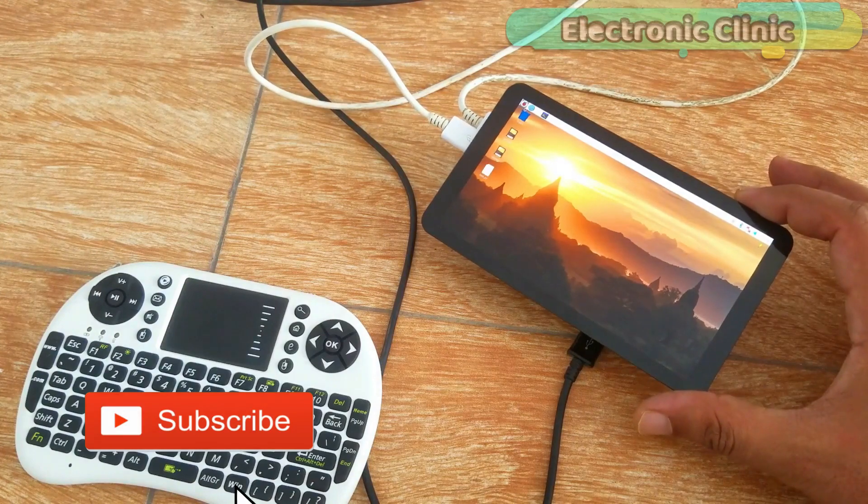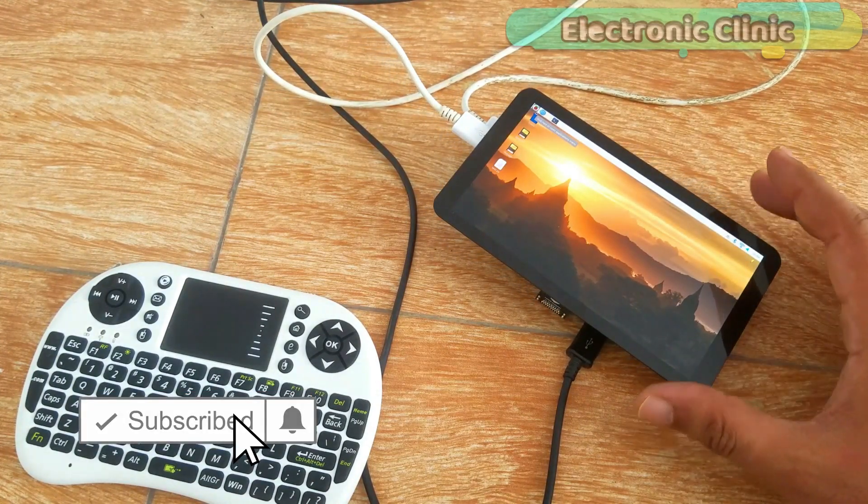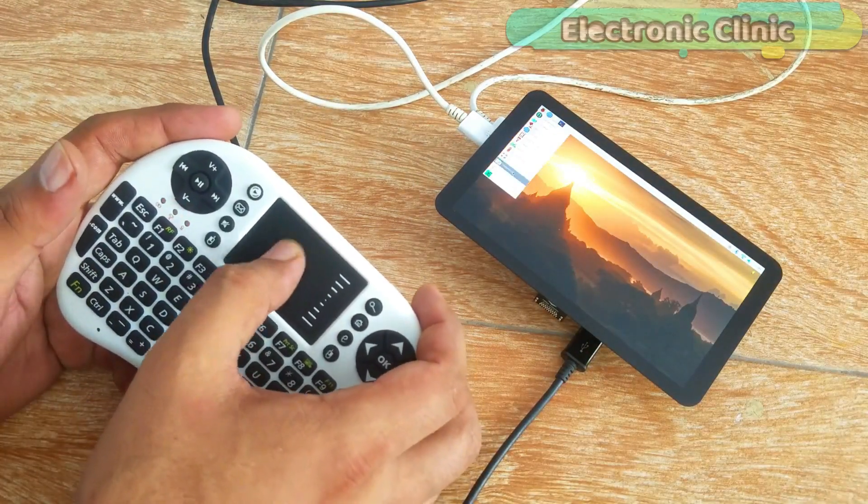As you can see, now we have the full display working. Now I will connect the night vision camera — for this, first I'm going to shut down the Raspberry Pi.